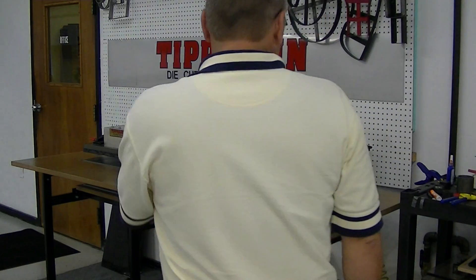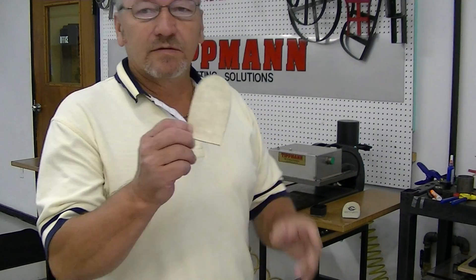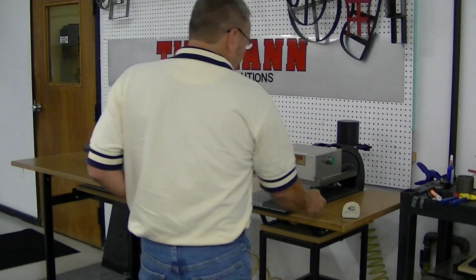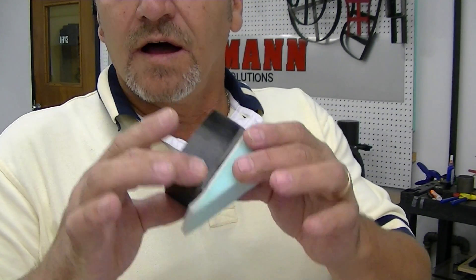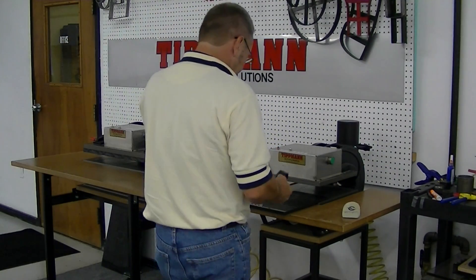Hi, Ray. I want to thank you for sending in your samples for us to test. You've got your little heel piece right here. This is one of our clicker dies — it's about that shape. It's a little smaller than this, so I'm going to try to cut this and see what it looks like, and we'll see what we can do.